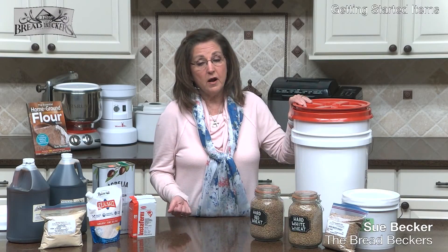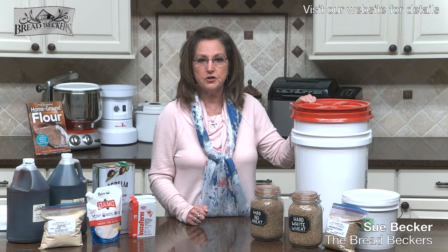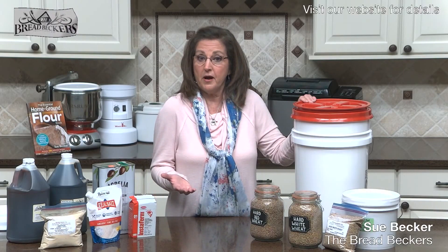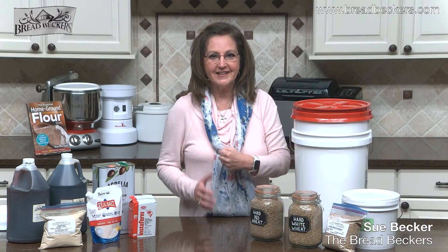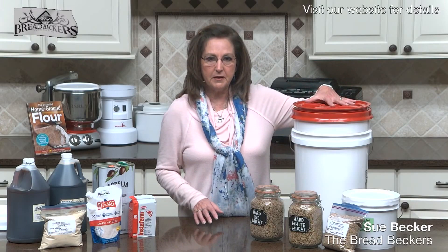Grains and beans and seeds are the most nutrient-dense food that God has given us, making them the perfect storable food. The grain won't lose its nutritional value until you mill it into flour — then those nutrients begin to oxidize. Once the bread is baked, nutritional loss is minimal. So keep your grain whole and intact until you're ready to use it. That's the whole premise of milling your own flour when you're ready to use it.